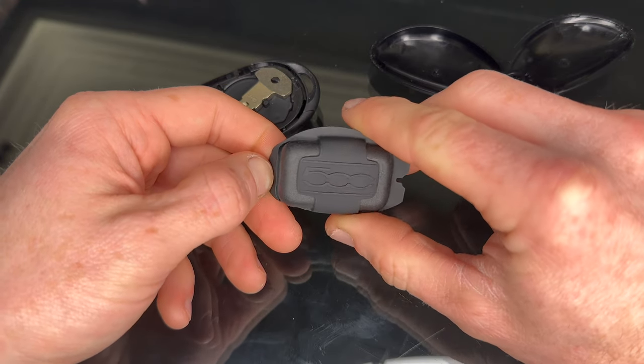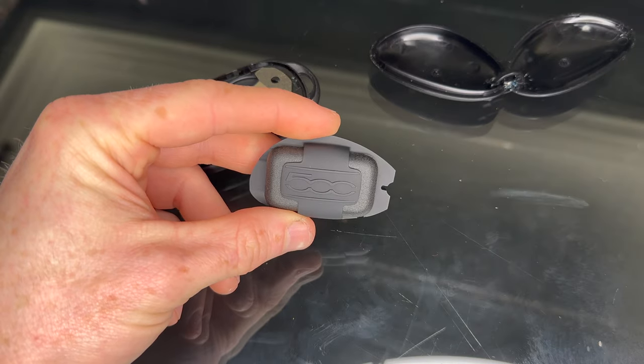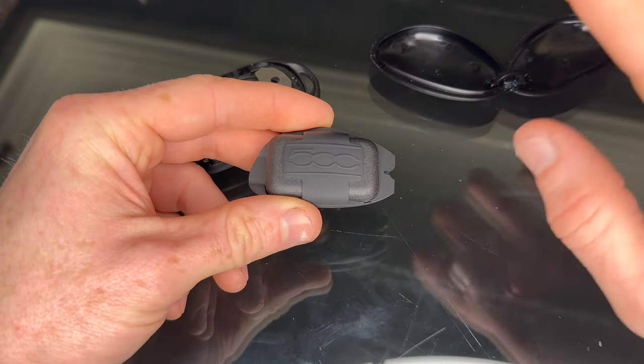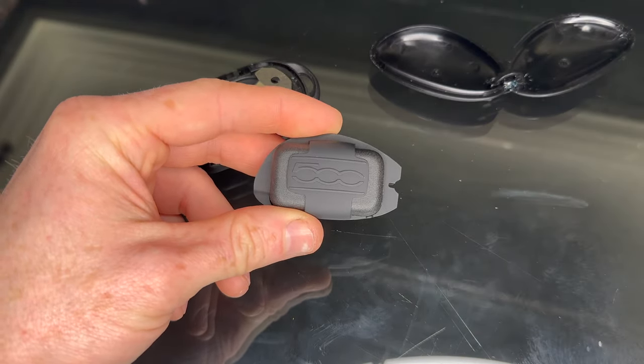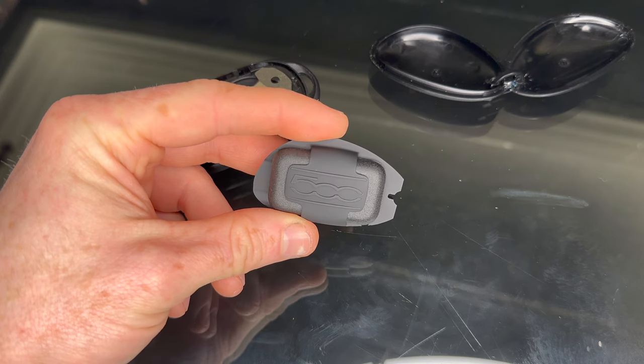If you think about it, the battery in the normal key is almost the same size as this, so I'd imagine there's a normal-sized battery in there. Some confirmation on this would be lovely, Fiat — because if you're kind of forcing people to have this and it goes flat after a year or two, £300 every year for a key seems a bit ridiculous. Nice idea, but badly implemented. Thanks for watching — hopefully you'll watch some more videos about the car.